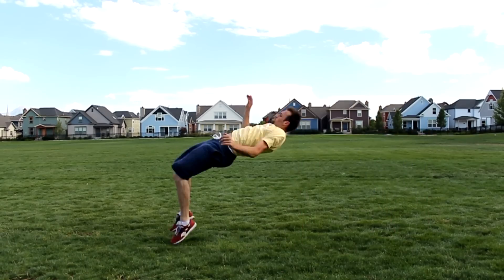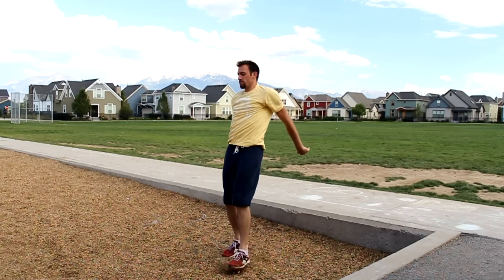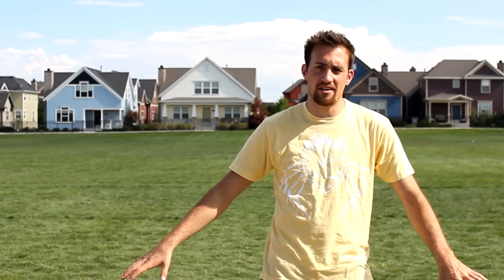The first way you can learn it is on just flat grass if you feel comfortable learning it there. The other way is off ledges onto either grass or bark or a softer surface, or on a straight rail. Whatever you feel comfortable with — personally I learned this on flat ground so that's what we're going to get started with.